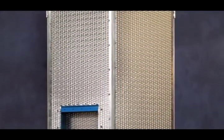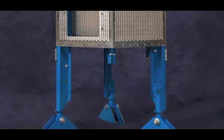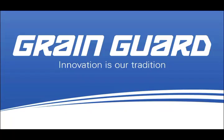For more information on the new RetroRocket, including usage and capacity specifications, visit us online at graingard.com/retrorocket or contact your GrainGuard dealer. GrainGuard — innovation is our tradition.